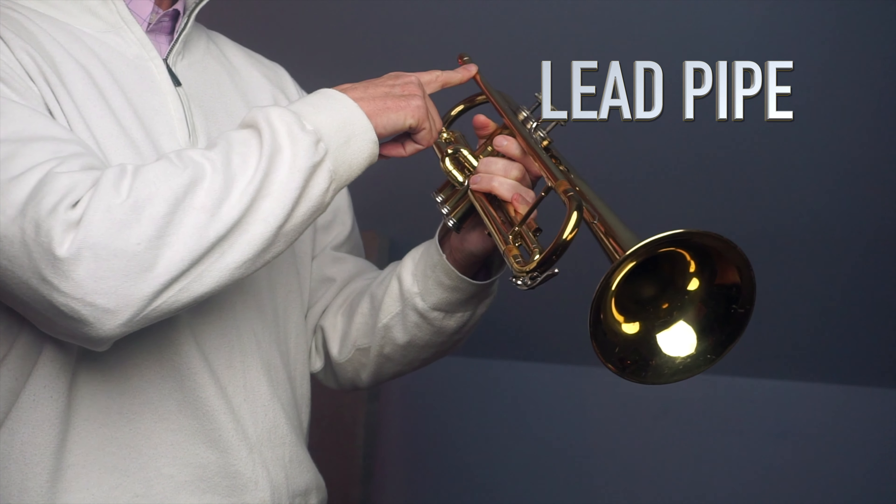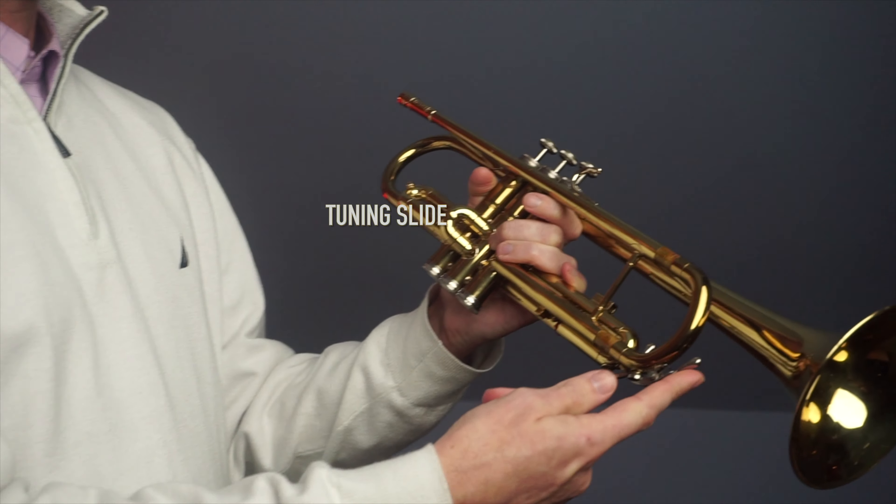Now we're going to take the trumpet out of the case and I'm going to show you all the parts of the trumpet. This is the lead pipe — that's where all your air starts. That leads into the tuning slide. Here's where we have the water key — that's where all the yucky stuff comes out.